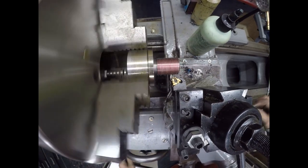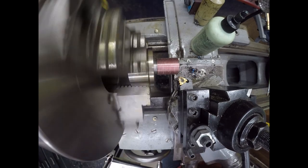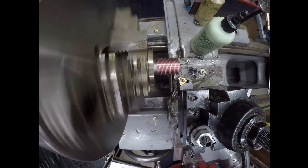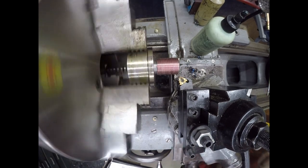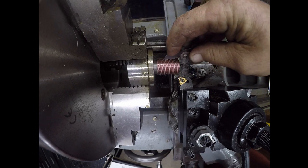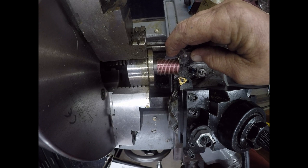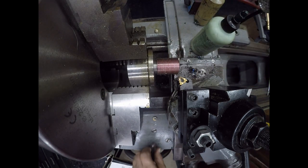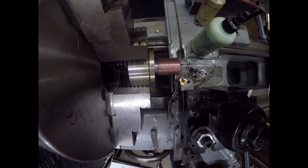Our fourth thread will activate on the letter B. Let's check that with our thread gauge — that lines up there, 14 threads per inch. So rinse and repeat, and there you got it.